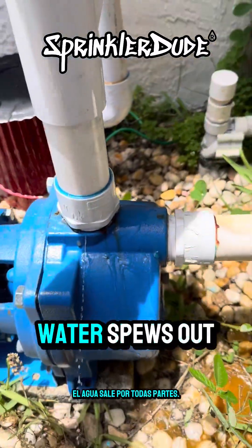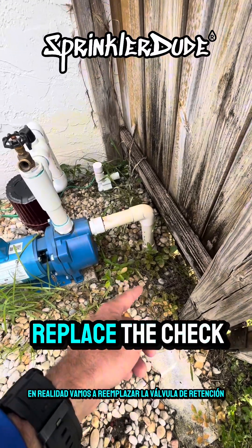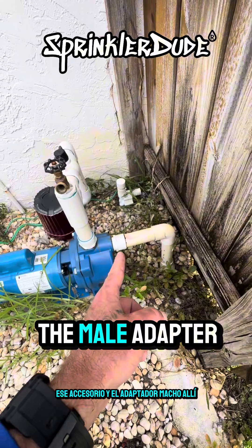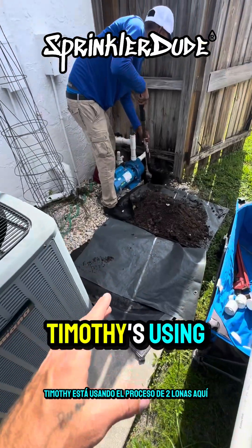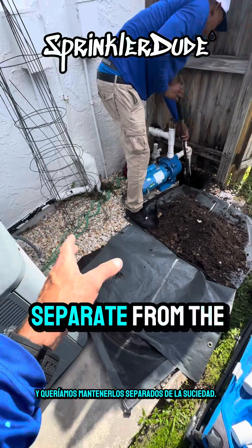The solution here is to dig up the intake line. We're going to replace the check valve, replace that piece of pipe, that fitting, and the male adapter. Timothy's using the two-tarp process here because we have rocks involved and we wanted to keep those separate from the dirt that we have to dig.